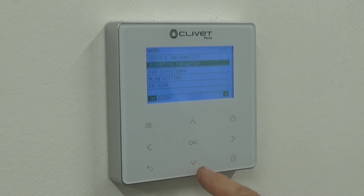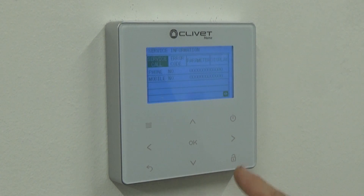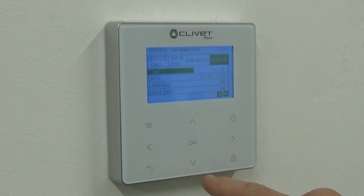So I go into the menu, scroll down to Service Information, click OK, then scroll across to Display and click OK. From there we can scroll down and adjust the time.